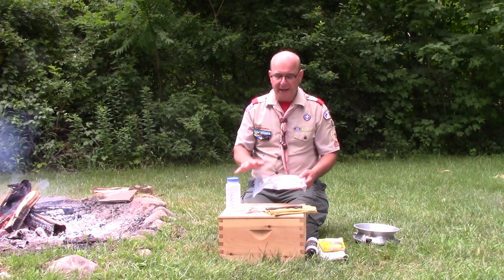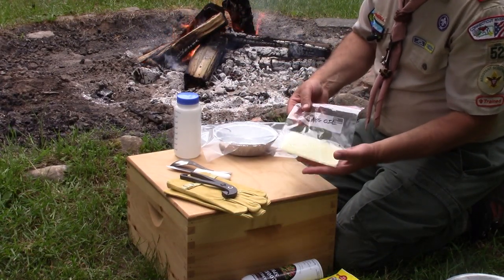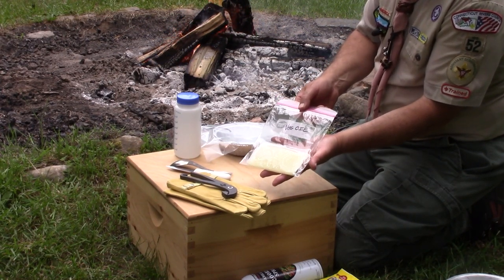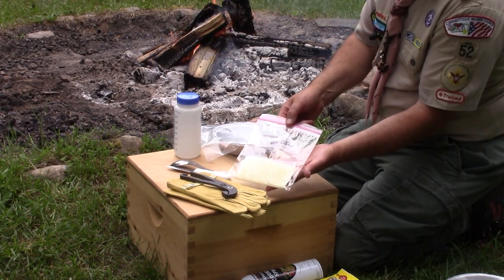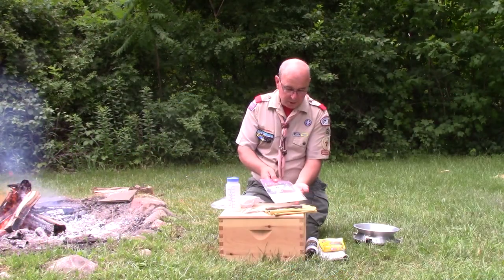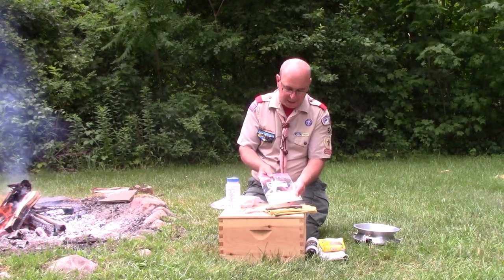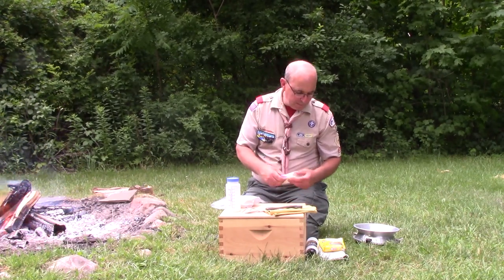Another option: take a full square of paper towel, fold it up, put it in a Ziploc bag, and pour some vegetable oil on top of it. Now you have a paper towel saturated with oil that you can use to grease the inside of a pan without having to carry that whole bottle. Something to keep in mind when cooking on the trail.